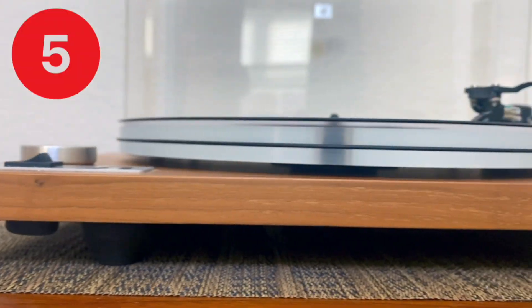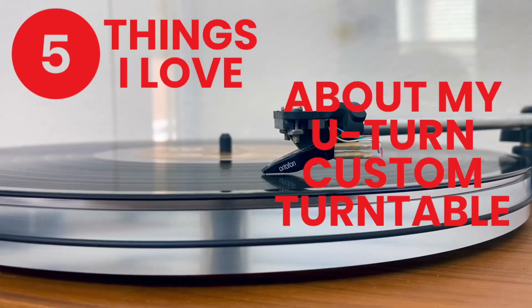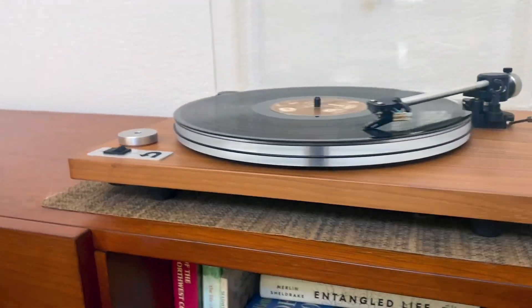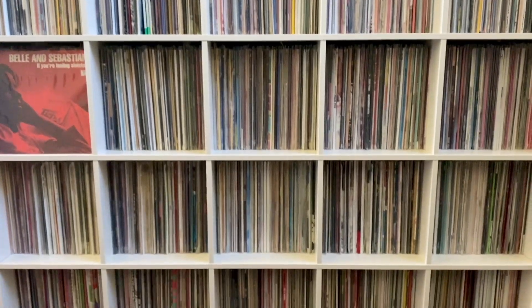Today, I want to share five things I love about this U-Turn Custom Turntable. And as a bonus, at the end, I will share what I would do differently today if I were to order a new one. I first purchased this U-Turn Audio Orbit Custom Turntable back in 2017. It's spun close to 10,000 records since then.